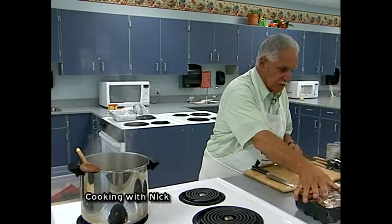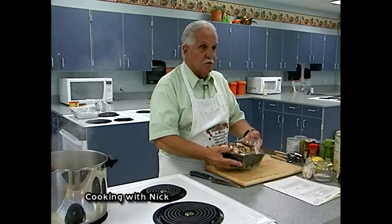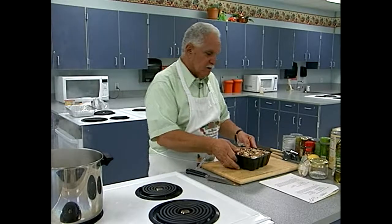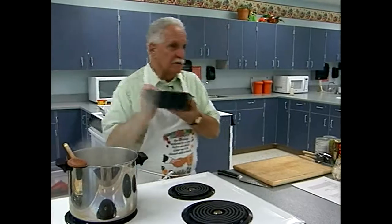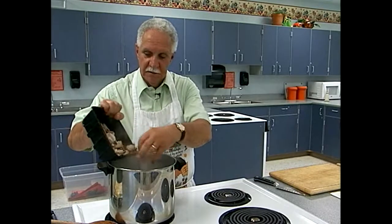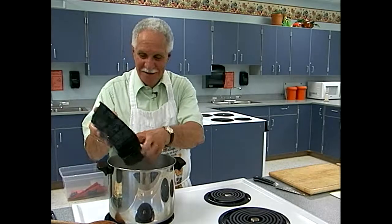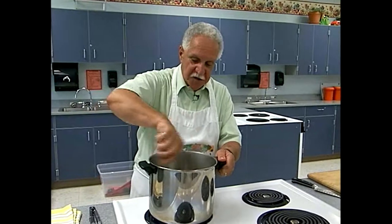I'm going to add the mushrooms — these are baby bella mushrooms. You can use white mushrooms, but whether you buy them whole or sliced, they're basically the same price, so I always buy them sliced. It's much easier. I don't know exactly how much the recipe calls for, but I'm going to put in about three-quarters of the package.